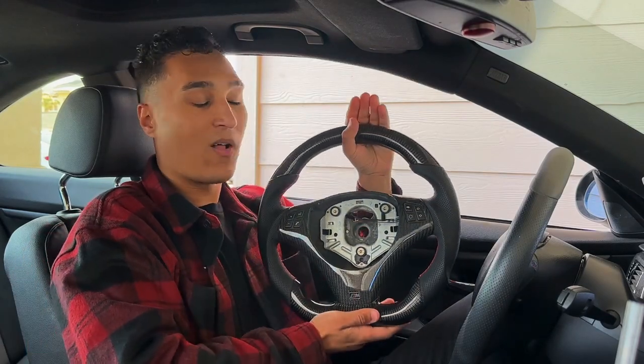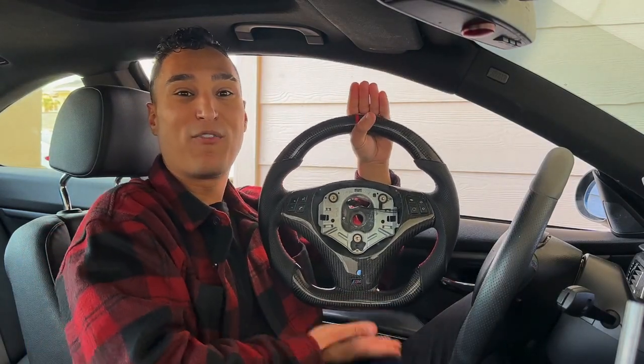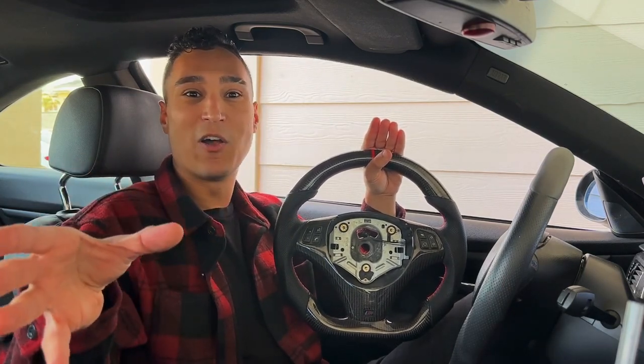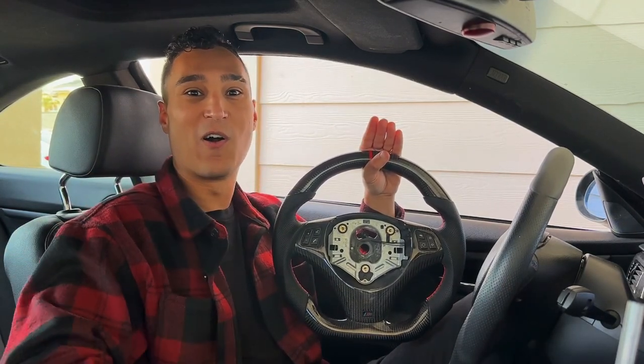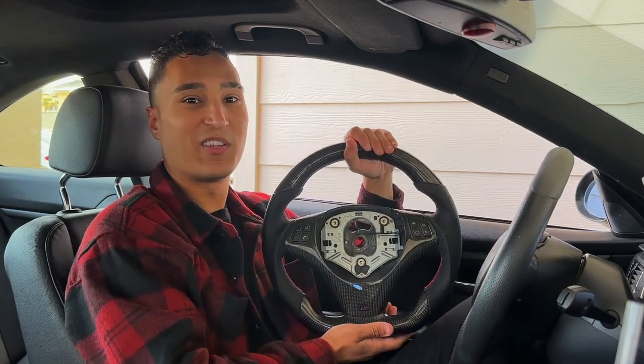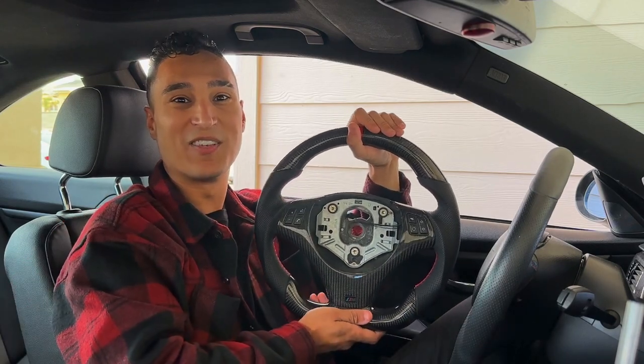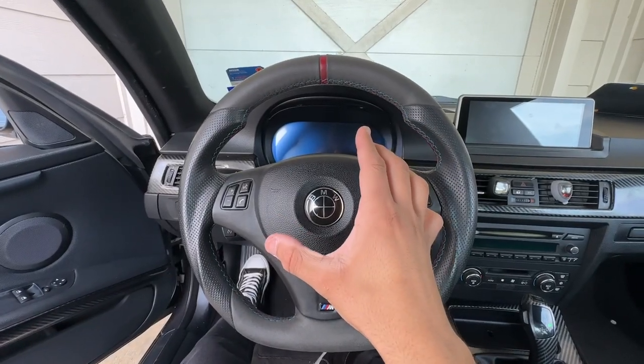Welcome back to the channel. In today's video I'm going to be showing y'all a full carbon fiber flat bottom steering wheel that all BMW E9X owners can install in their car. We're going to be upgrading my current steering wheel to this carbon fiber one and I'm really hyped to show you guys — let's go ahead and install this thing.